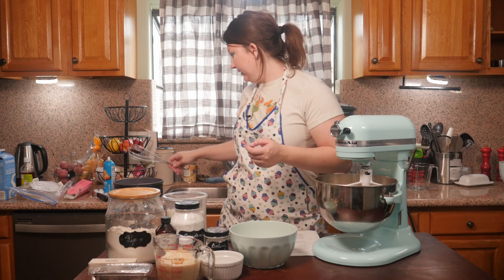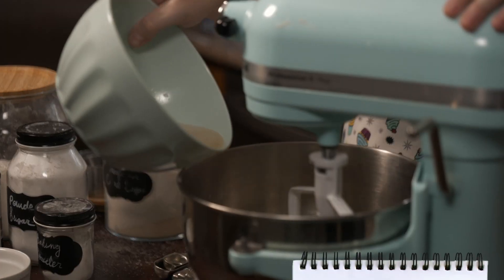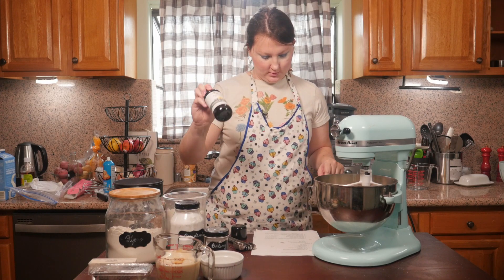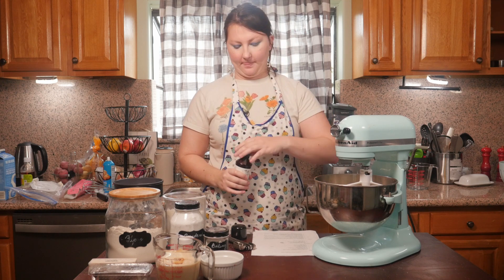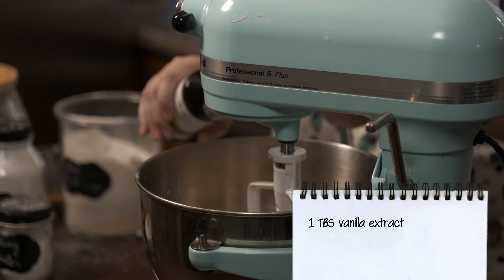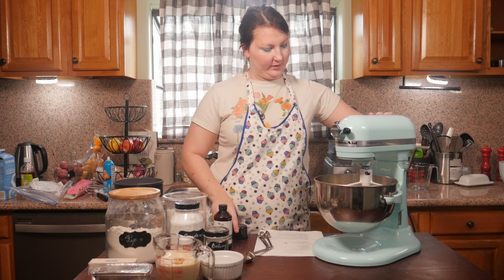The next step is to add our wet ingredients, which is going to be the aquafaba that was just whisked — half a cup of the aquafaba — and one tablespoon of vanilla. We'll just give that another quick mix.